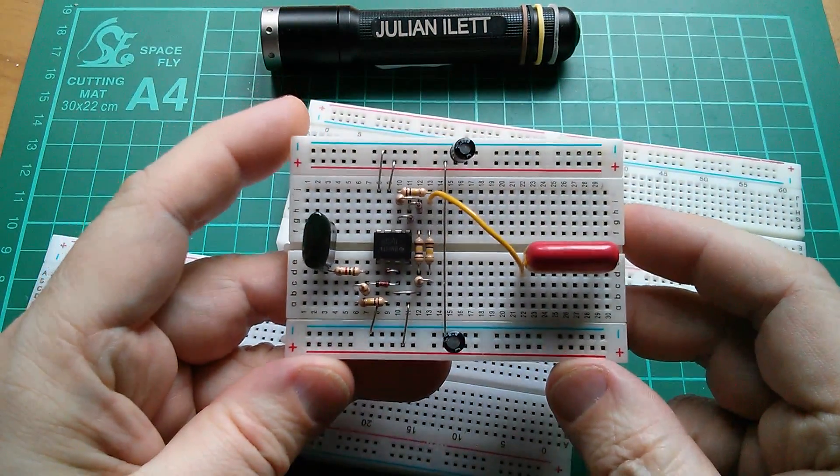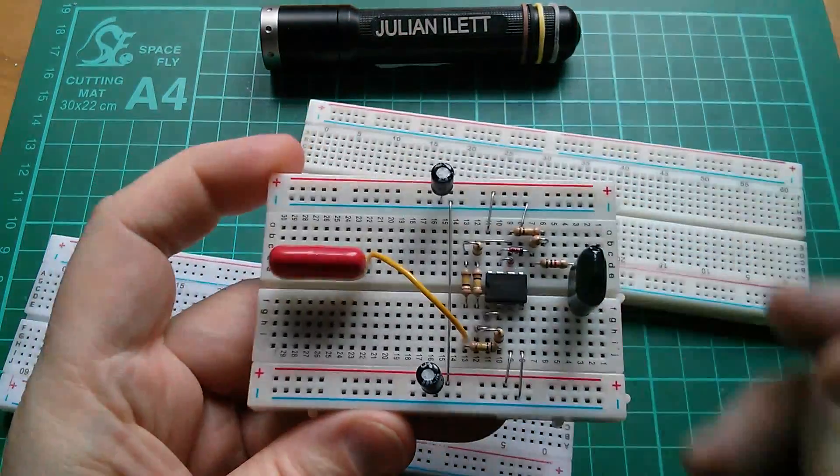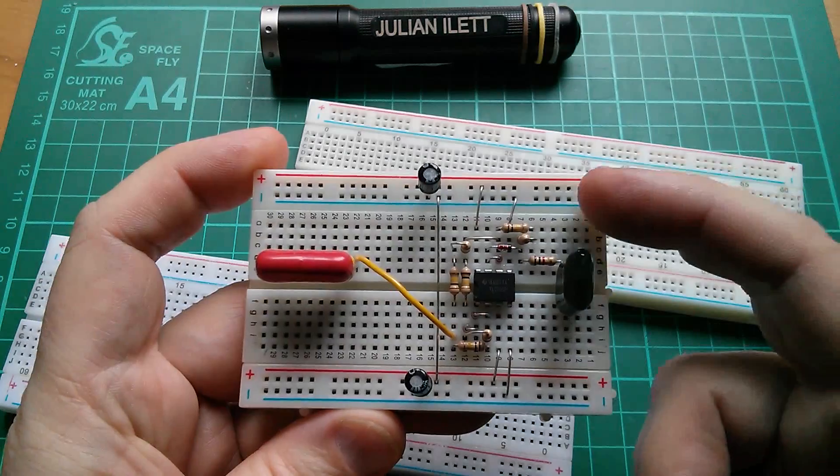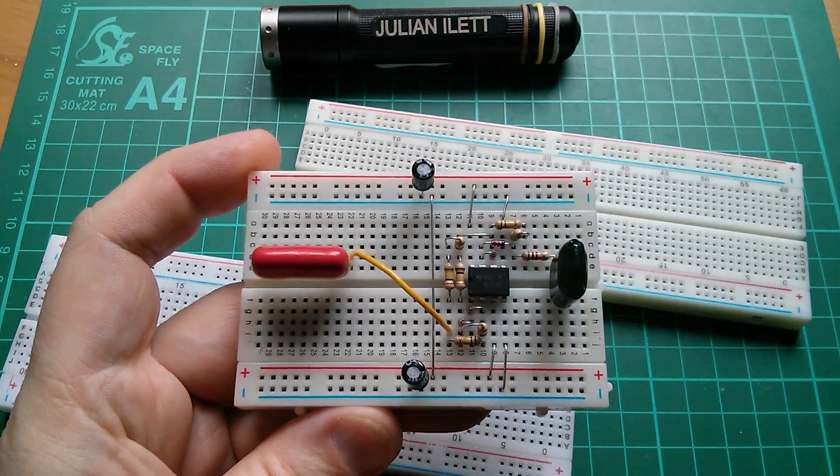This is a 400 tie point breadboard and you can see that I've knocked up a little op amp circuit on here. I like the fact that there are four power rails, which is ideal for op amp circuits.